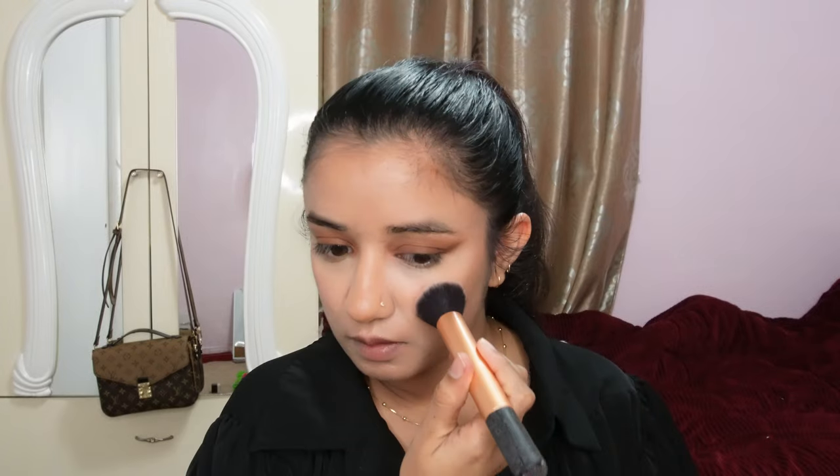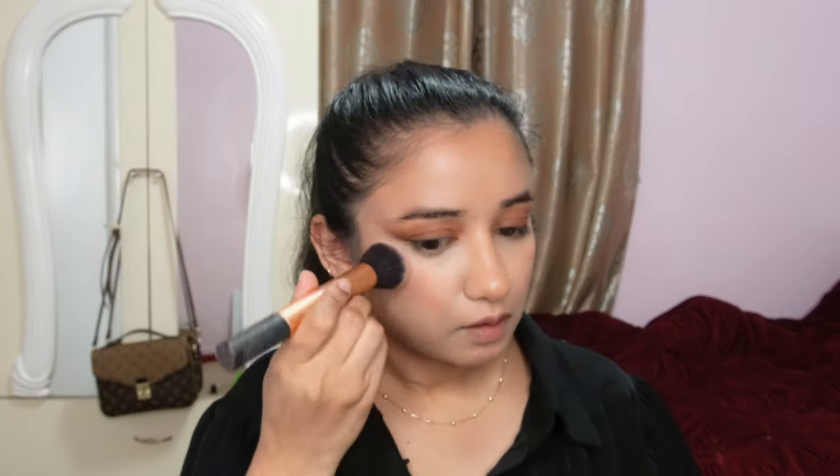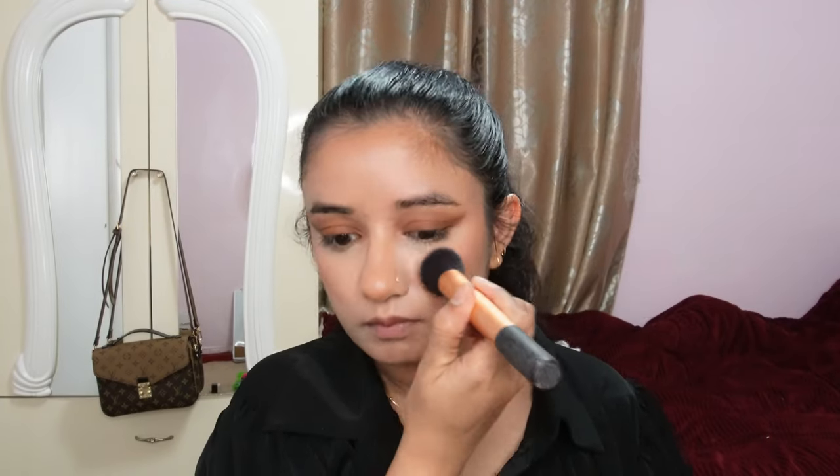Here I'm applying a little highlight right underneath my eyebrows. Then I'm taking a brown-pink shade of blush and applying it on my cheeks. I felt the blush was a little light so I'm adding one more layer — I like my blush, I'm a blush girly!